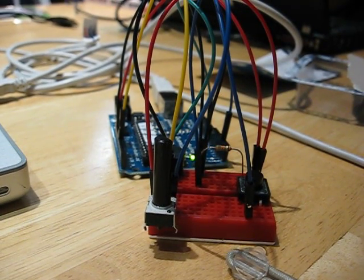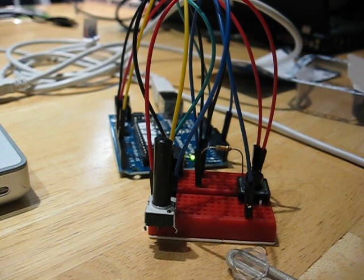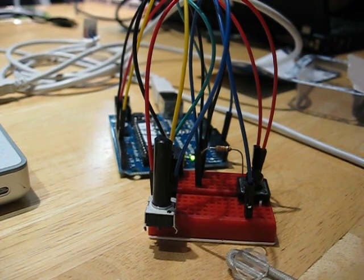Hello everyone, this is a very short demonstration of my little square wave synthesizer which should be documented on the same post. It's made with the Arduino Duemilanove microprocessor and this little micro breadboard with a few components.